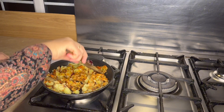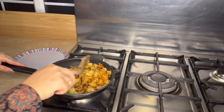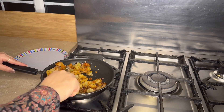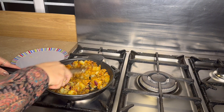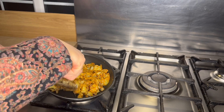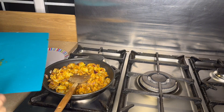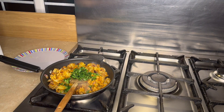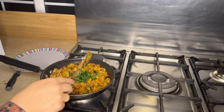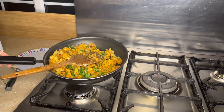Add the sauce and mix it well. The sauce is ready. We combine everything together and the sauce is set aside.